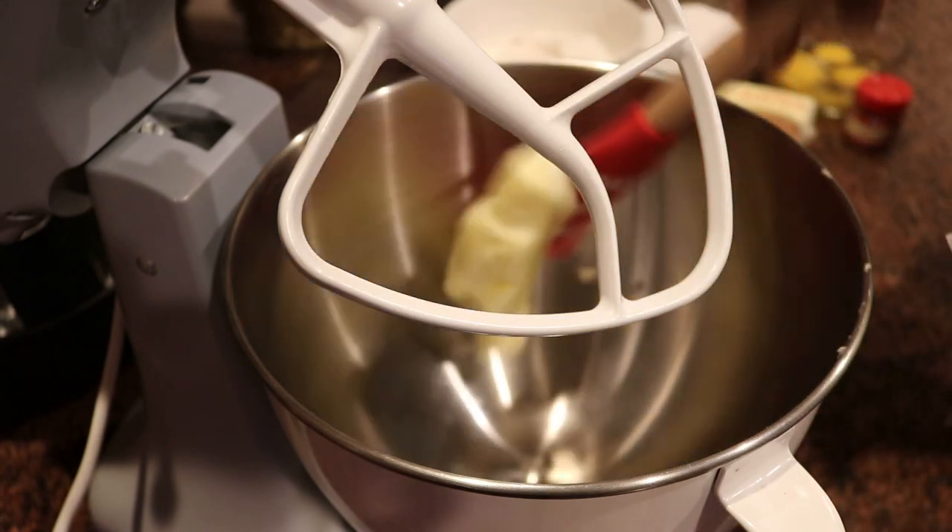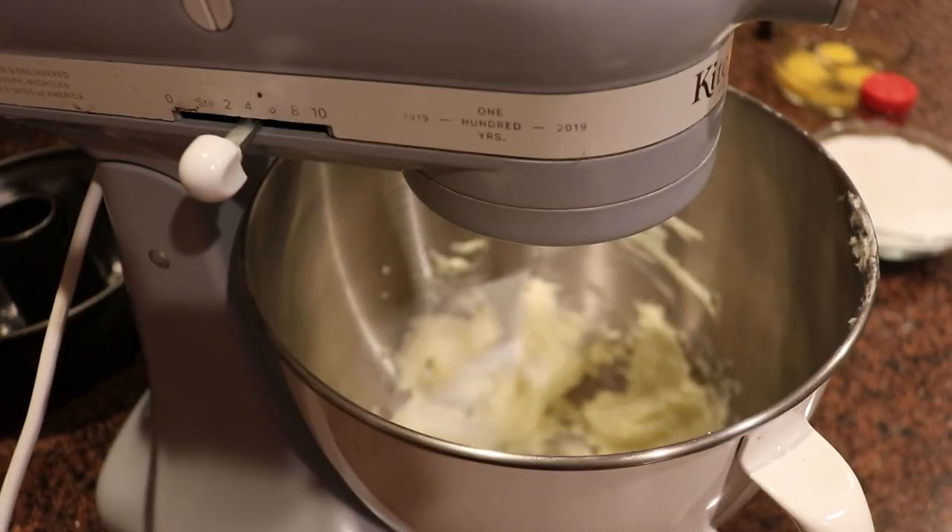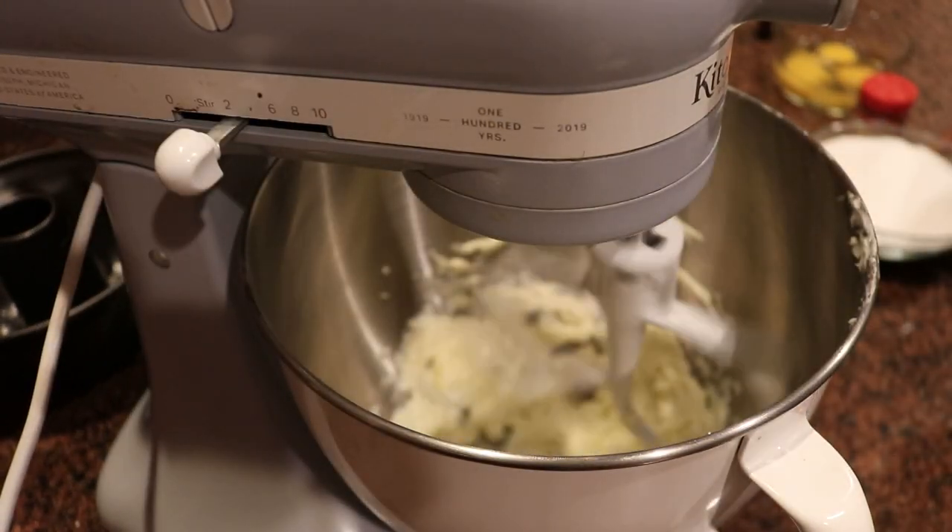Always make sure your ingredients are room temperature. I'm using some softened butter. I'm going to start off by mixing the butter and the sugar and letting those cream together for about five to ten minutes until it's nice, white, and fluffy.